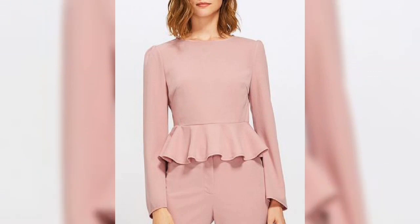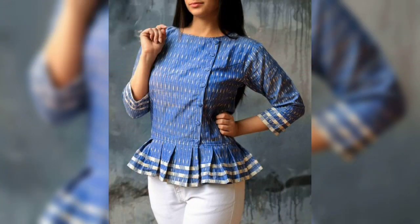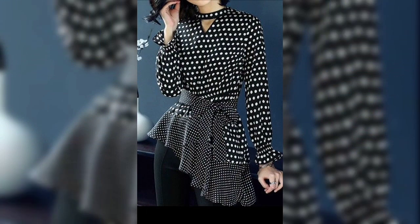You will get a lot of designs in this collection and a lot of ideas. You can make a top like this, or any clothing that is comfortable.